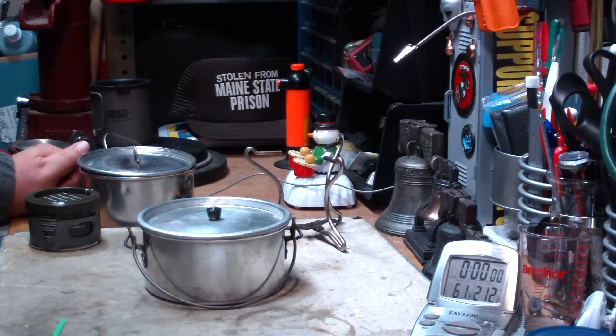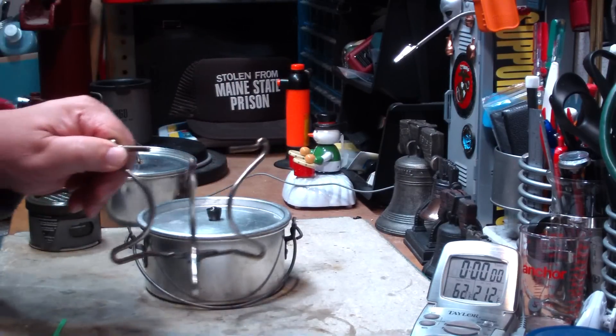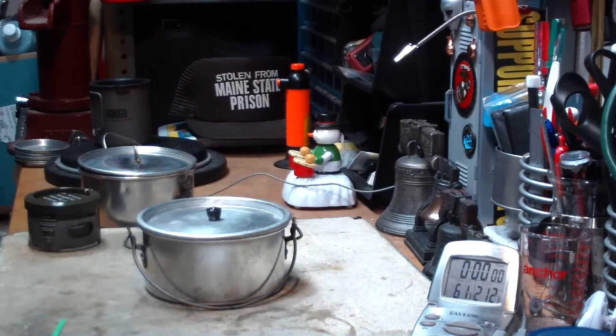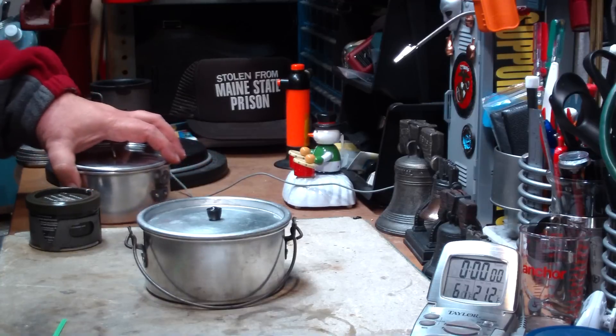Hi, Hiram here. Last couple of days I've been doing some Sterno tests and videos on them, and I had a couple of requests for different things. One is do I have any other kind of stand — an alternate stand that's maybe not as bulky as this wire one. And also I've had requests to do the boil test with the large Sterno can rather than the small one. So I thought I'd try to combine the two of them today.